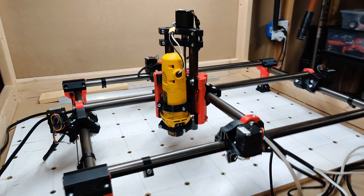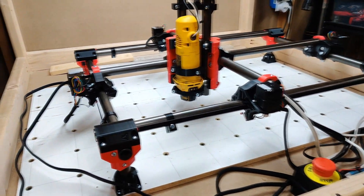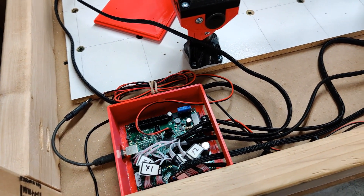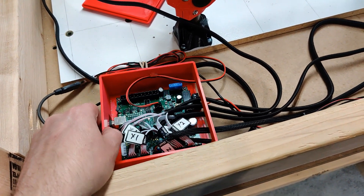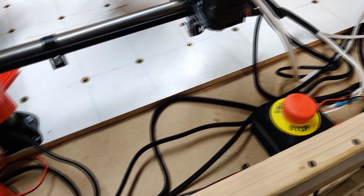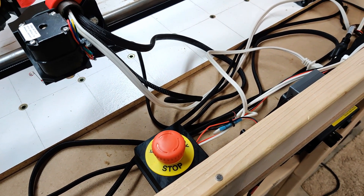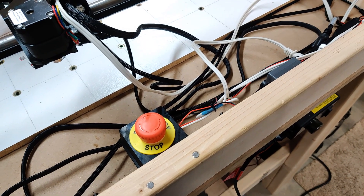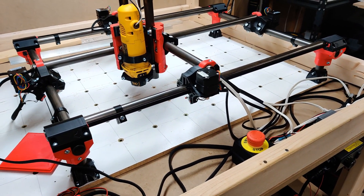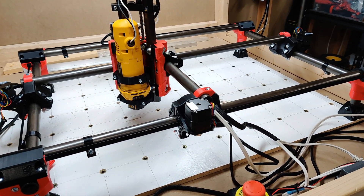I'm still using the full-size Rambo board from the old build, and the same motors as well — nothing new there. One thing I do want to do is get the e-stop outside of the enclosure. I had a lot of comments on my older videos about that, and I totally agree — it'll be safer for both me and the machine, and it should also help clean up the wires inside. I haven't fired it up yet but I'll probably do that later this afternoon if all goes well.